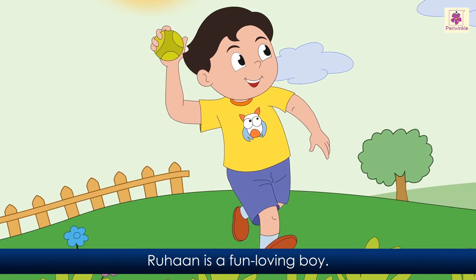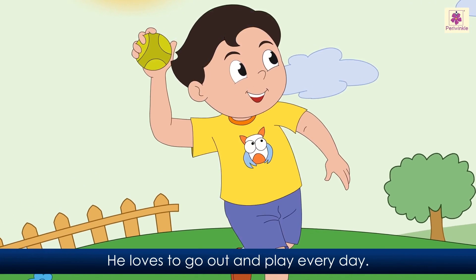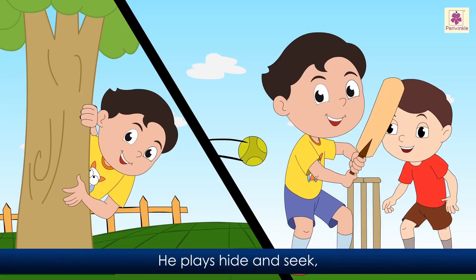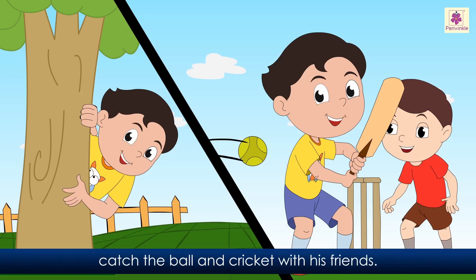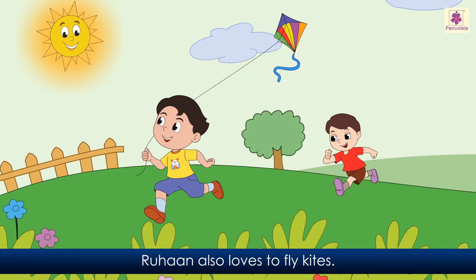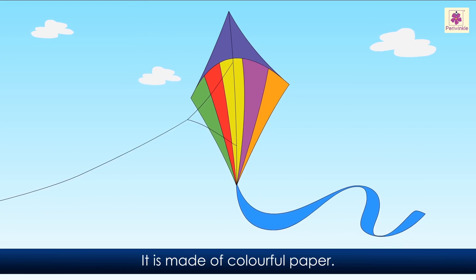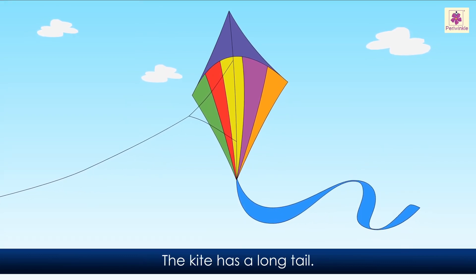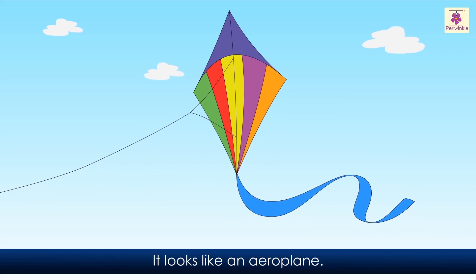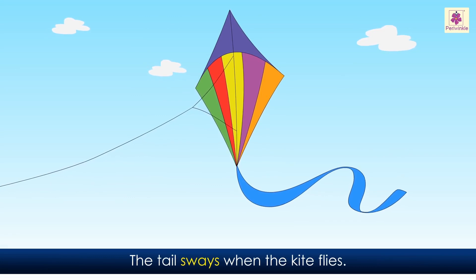The rainbow kite. Ruhan is a fun-loving boy. He loves to go out and play every day. He plays hide and seek, catch the ball, and cricket with his friends. Playing in the park is fun. He gets to meet all his friends. He loves to fly kites. He has a rainbow kite. It is made of colorful paper. The kite has a long tail. It looks like an airplane. The tail sways when the kite flies.